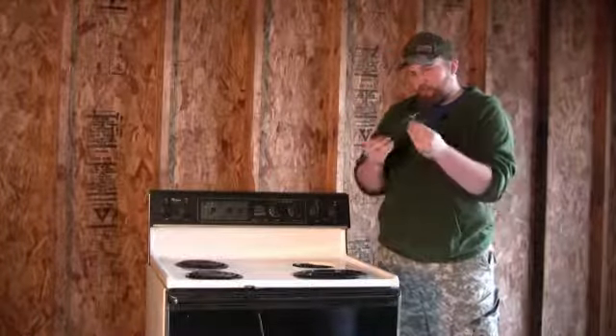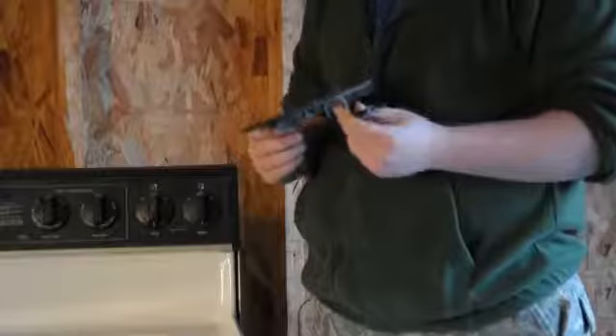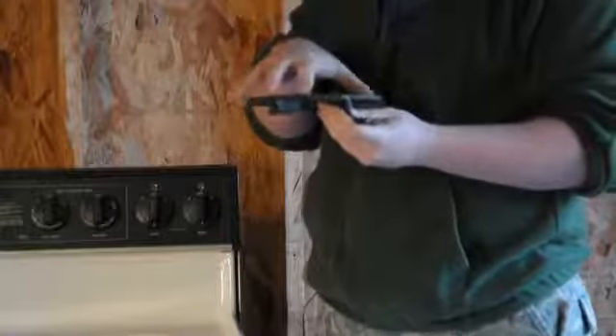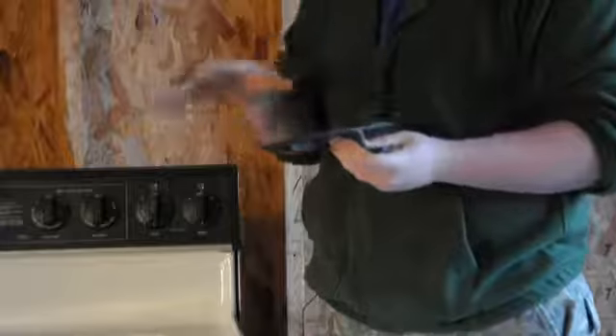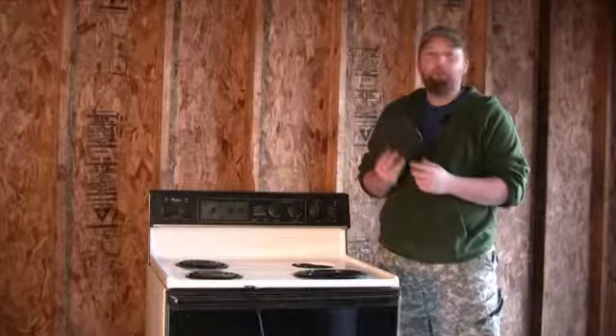In replacing it, you can take the one that is broken to a home improvement store. They will match you up with the proper size and style for your cooktop. It's important that you remember to bring it, or have the model and serial number.